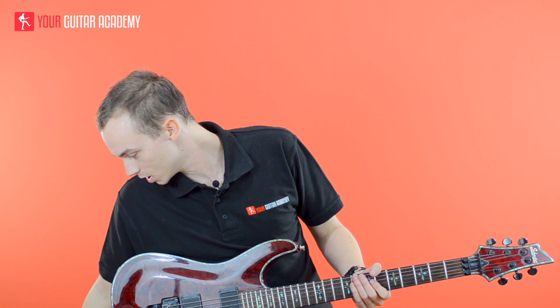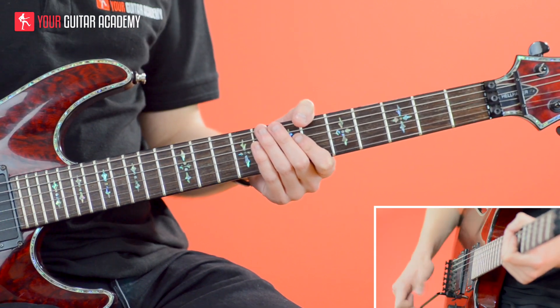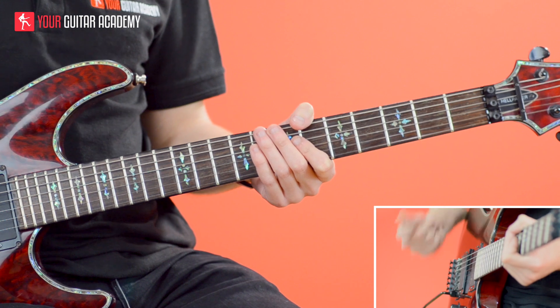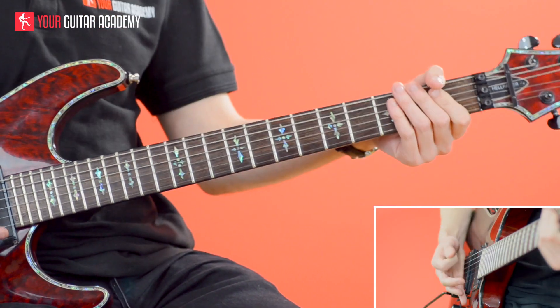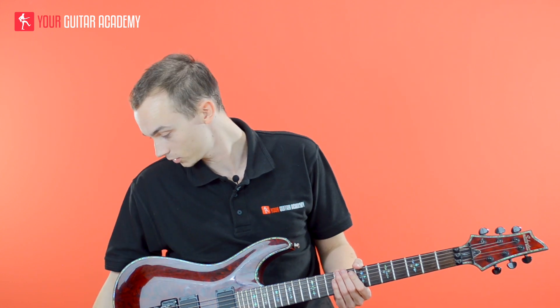If I do that one up to speed roughly — one, two, three, four, one — that's how it should sound in the context of the riff. And then just one more time, the riff as a whole sounds something like this.